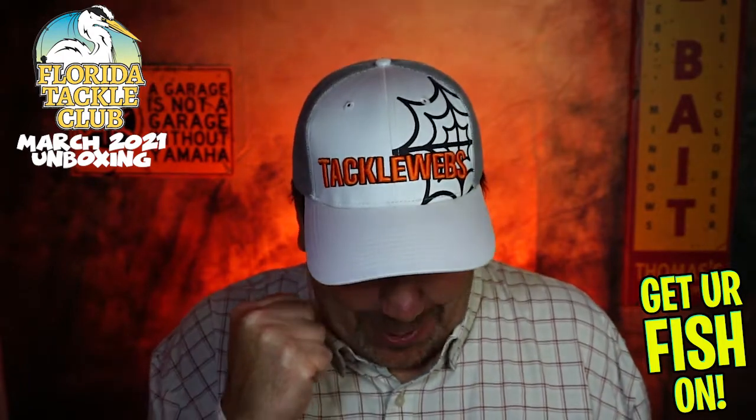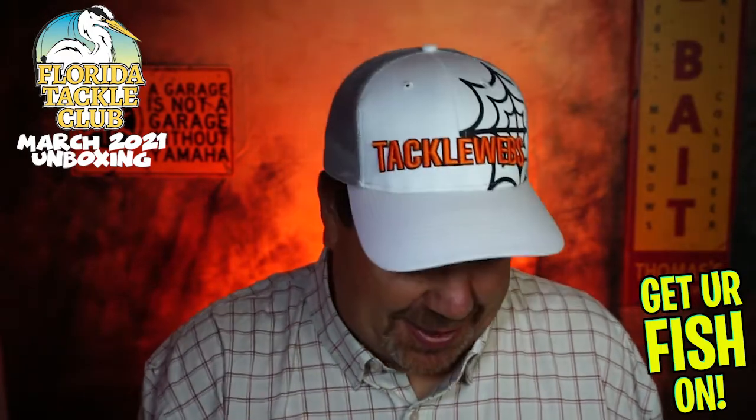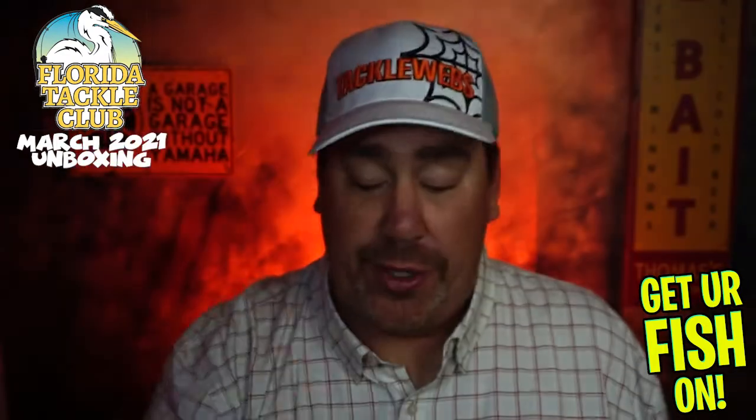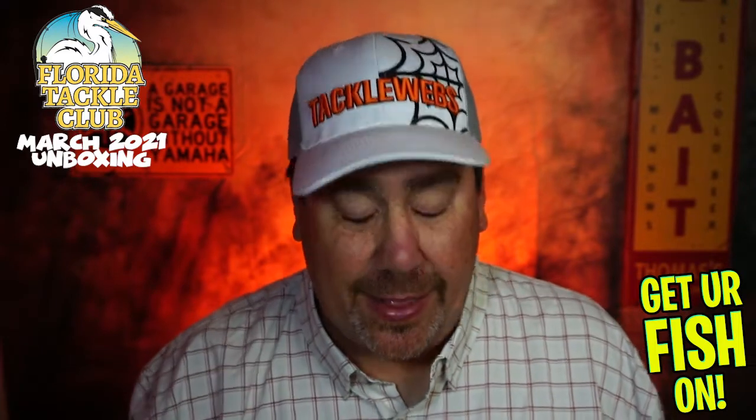Vic, Florida Tackle Club — oh my goodness gracious. Like usual, they always send a little handwritten note. This one says: 'Dear Steve, from my family to you and yours, happy fishing, enjoy tight lines, thanks, and get your fish on — Vic and the team.' Always appreciate it. It's the little things that I like.